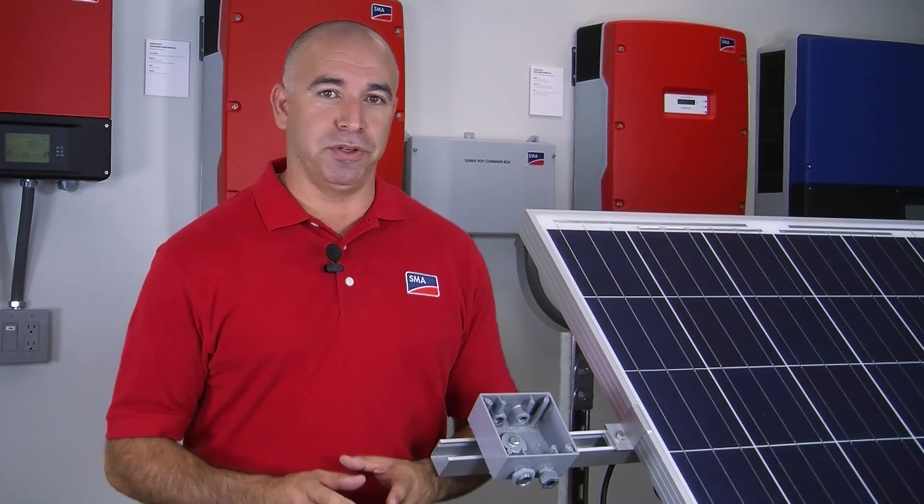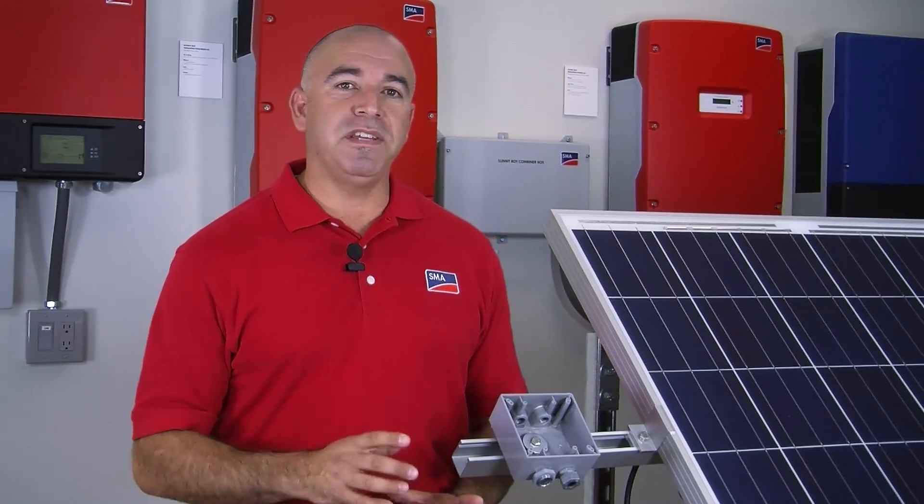Now we can begin step two. We're going to hook up our PV system all the way down to our AC service via the Multigate XT. There are two methods of connecting the home run from the first inverter down to the Multigate XT.